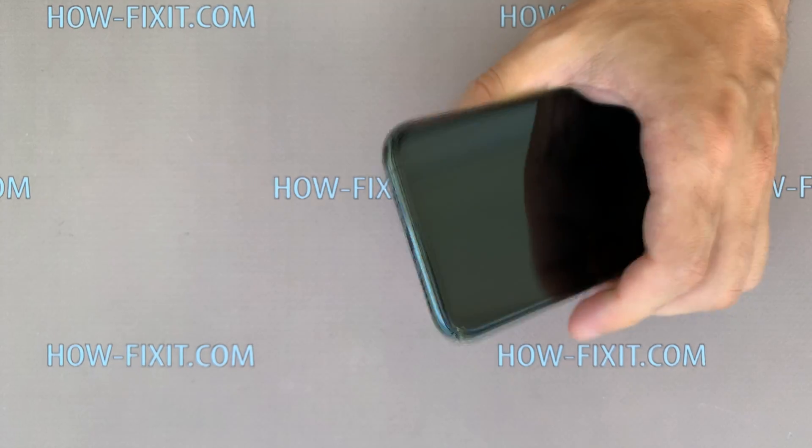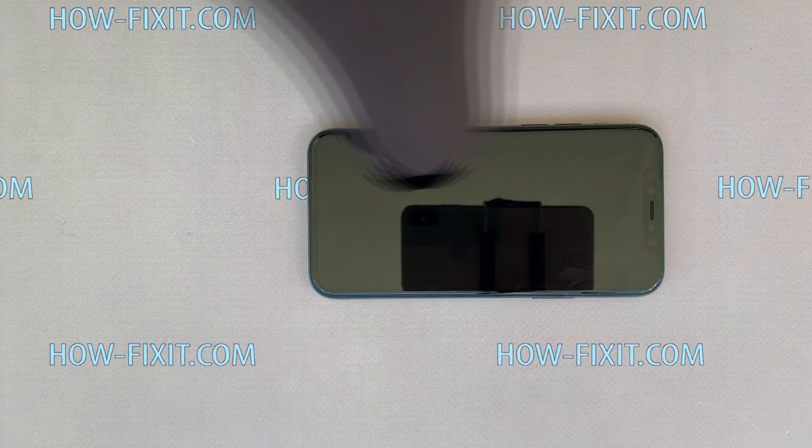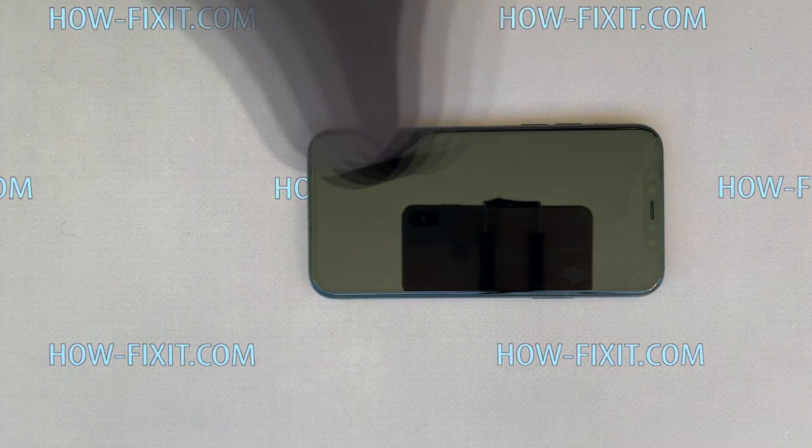Next, take a heat dryer and heat up the display surface. The required heating temperature is 60 to 70 degrees Celsius, with a maximum of 80 degrees.